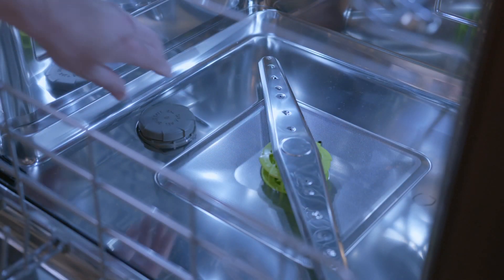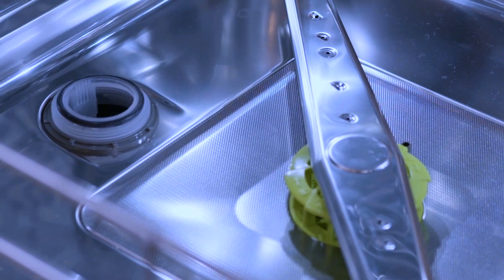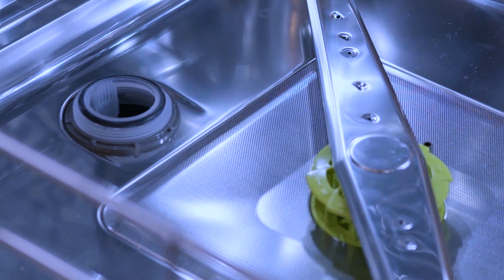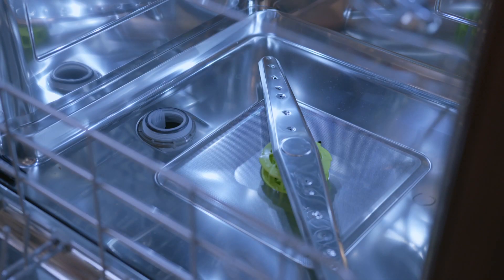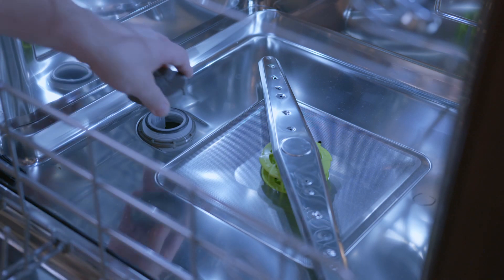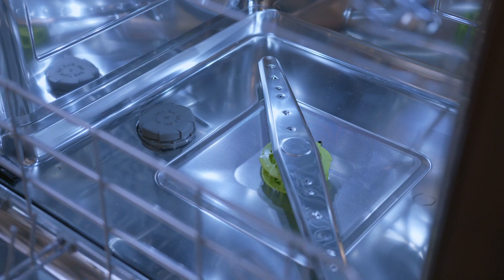Rotate the cover counterclockwise to remove. Prior to filling the salt container the first time, fill the container with water to activate the sensor. Fill the salt container, then rotate the cover clockwise to secure. Run a light or quick cycle to remove any salt that may have spilled during the fill.